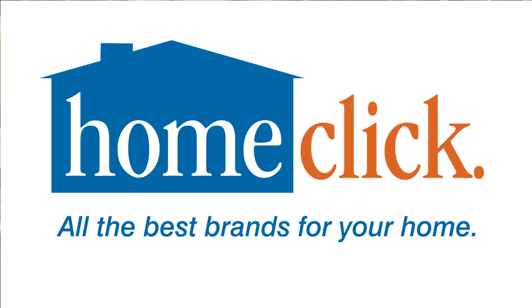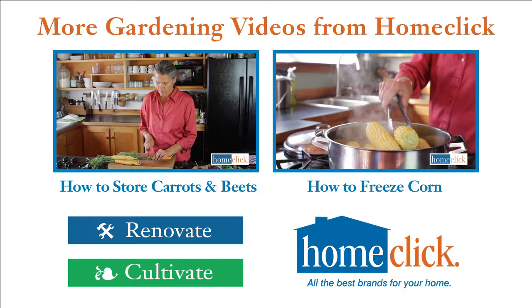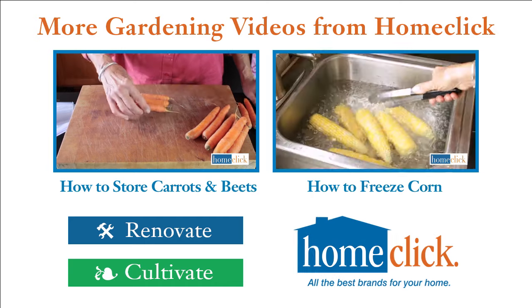Thanks for watching. To check out all the best brands for your home, visit us on the web at HomeClick.com. For more exclusive home and garden videos or to subscribe to our channel, follow these links.